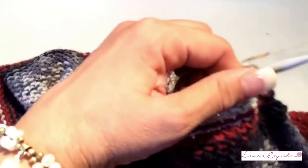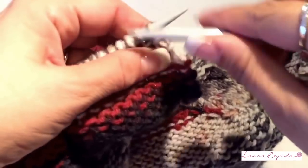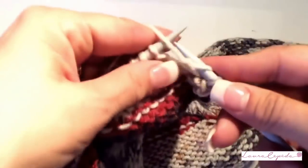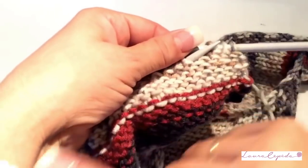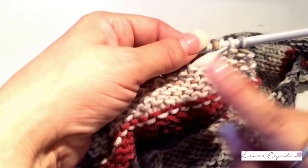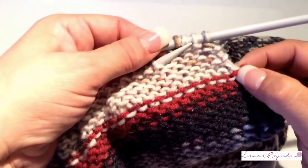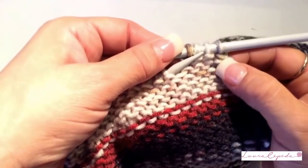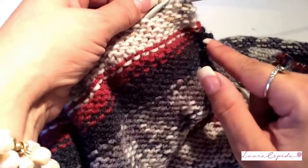All the other stitches will be purled. Here we will finish the row, then 1 garter row, then purl, then garter row again. In the next row we will reduce. We will reduce every 4 rows: 1 purl, 1 garter, 1 purl, and 1 garter row — so every 4 rows. So far it has to look like this. The most important thing is to have the same angle as on the other side.